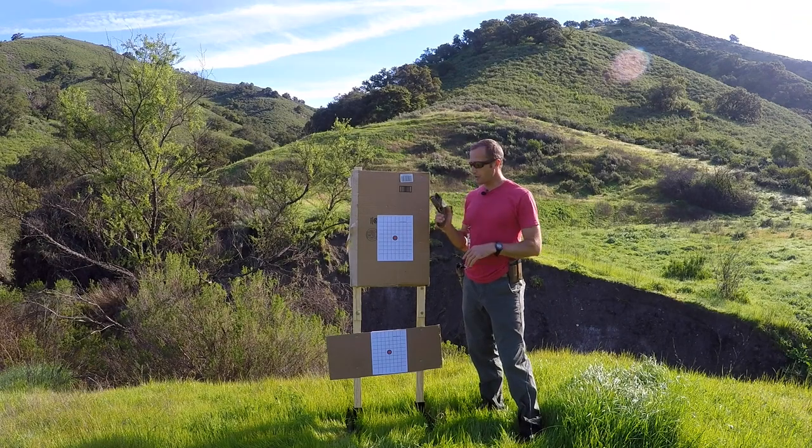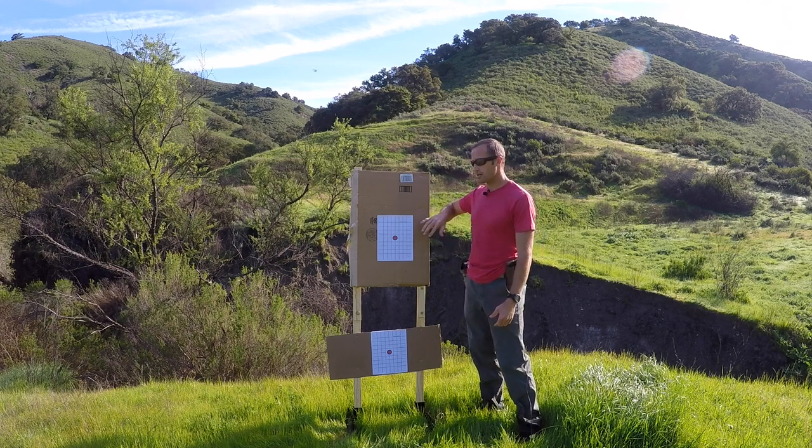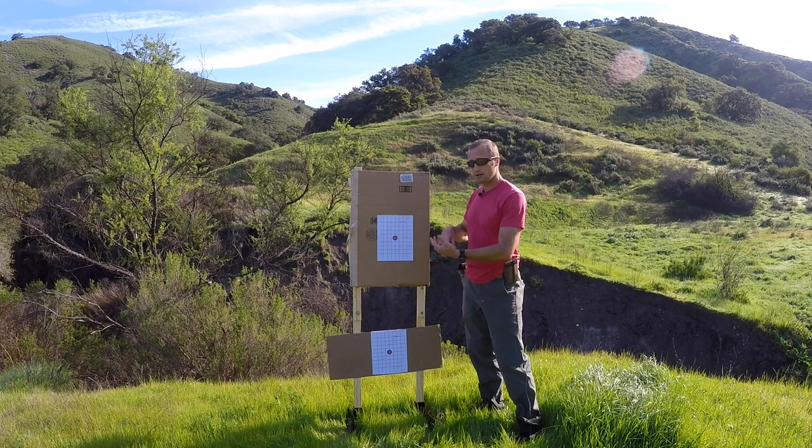The other day in the comments I had a question on how to zero our red dot on our pistol, so we're gonna go over that. Right here I have my target set up — I have two different targets. You can use a Sharpie, scribble a block, just something, some sort of aiming point.